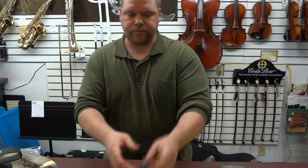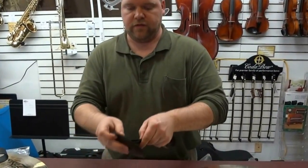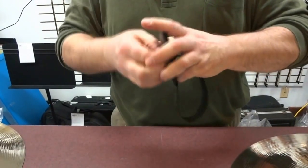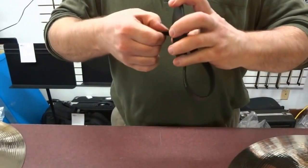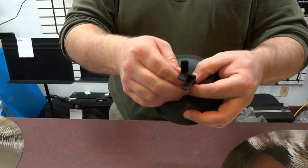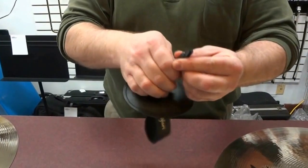First things first, we need to feed the strapping through the pad. You want to feed it through a little bit further than normal in order to get the next step a little easier than it usually is.